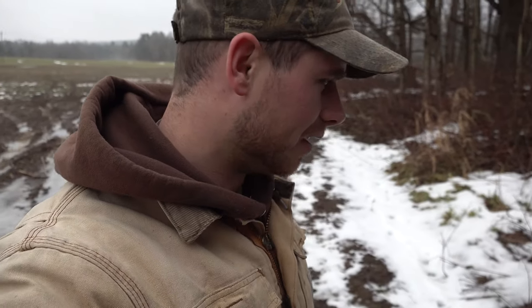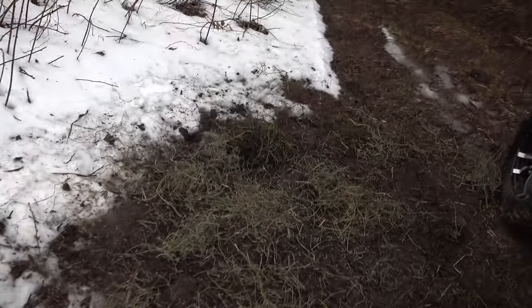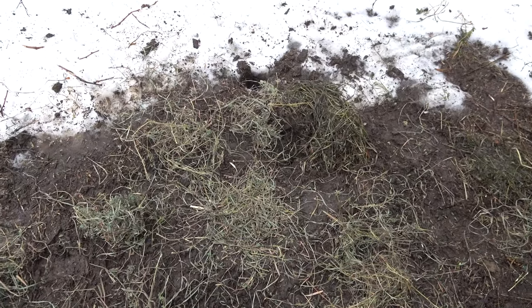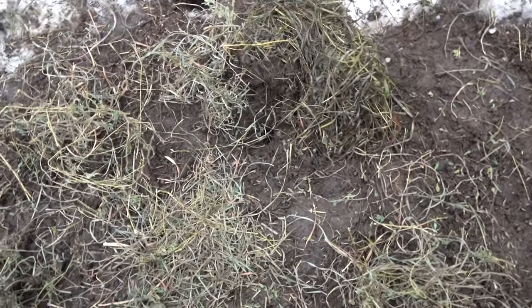Welcome back everybody. It is the 5th of February and we got this huge warm-up yesterday. I came out here and I had quite a few sets that were set off. Yesterday I reset some, the day before I reset some, and today I reset some. Looks like we're gonna have a few days of good trapping weather. I just reset this trap right here - pretty much everything is just mud, super muddy, and it's gonna freeze tonight. I bedded that with hay and put my bait and lure in a dirt hole from a previous set where I caught that fox.